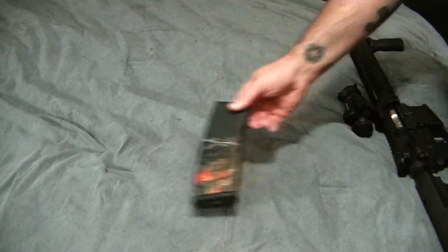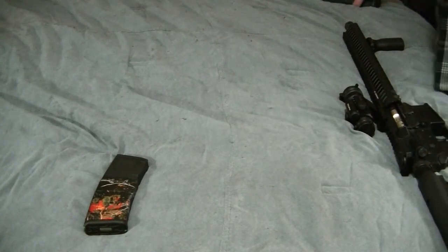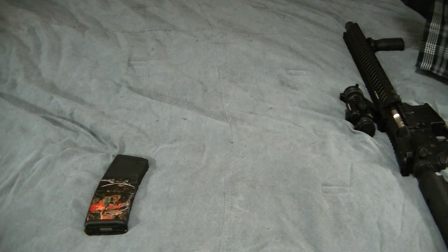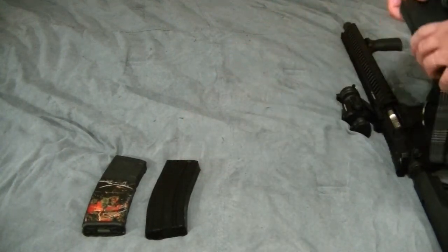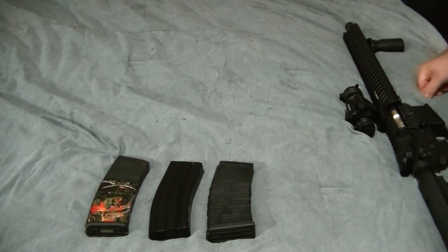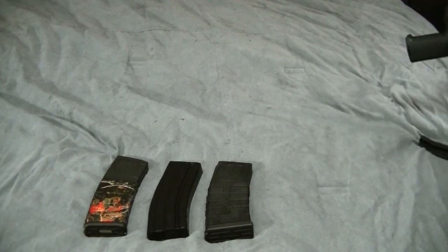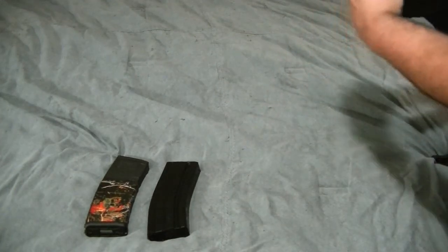All this money I invest in guns and this is the only P-mag I own, and it's got the camo on it. The reason I bought this was because the place I bought it from only had OD green or the ones with camo on them — so it was either that, a bunch of GI mags, or a couple of these Capco mags. I need to invest in some black P-mags; I can get them locally for about 10 bucks.